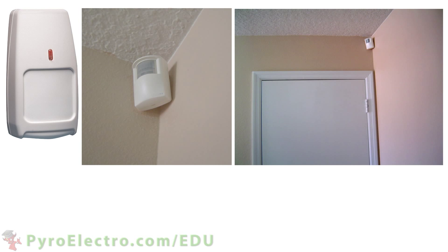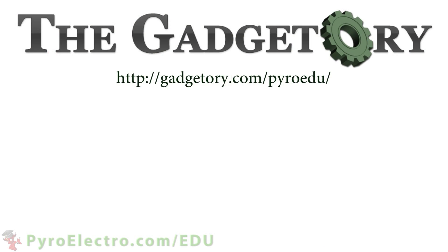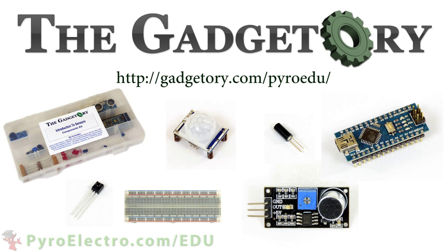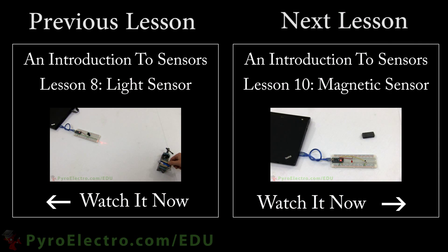However, these systems will be linked to a more complex security architecture so that the police can be notified if there is a burglar in the house. All parts in this online course were provided by the Gadgetory — visit them at gadgetory.com/pyro-edu. Next time, in our final lesson for this course, we will be learning how to detect magnetic fields using a Hall Effect magnetic sensor.